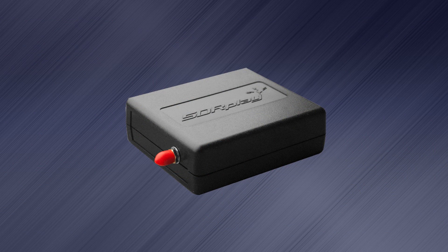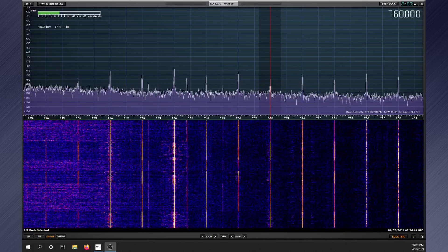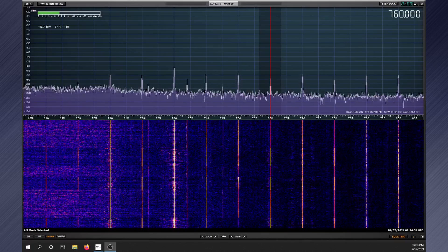For the test, I am using an SDR Play RSP1A software-defined radio and a DIY antenna switch to compare the LOG to the folded dipole. Let's look at some various bands and I'll give my opinion at the end of the video.